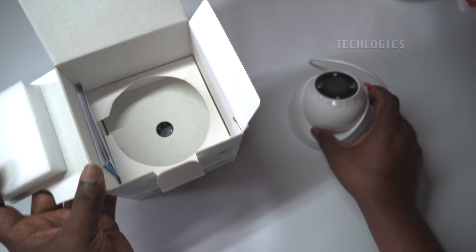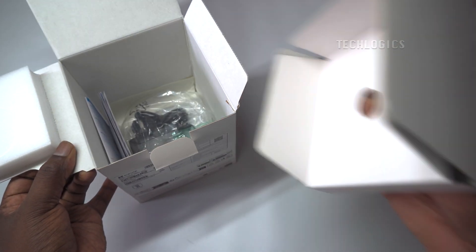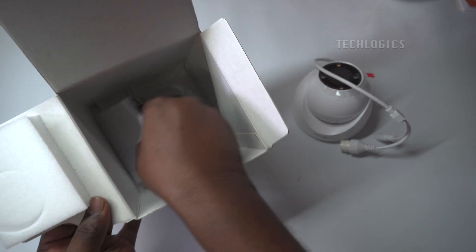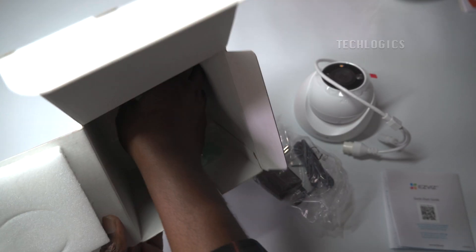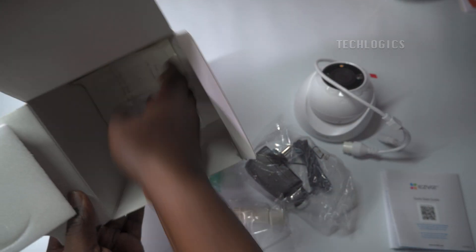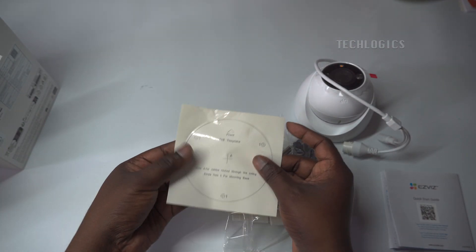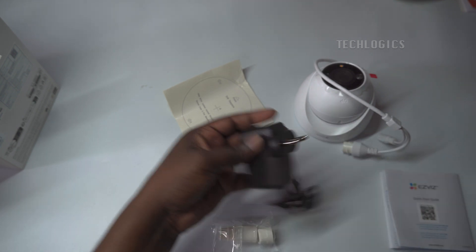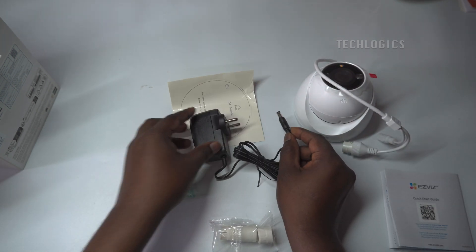Let's start with introducing and unboxing the camera. The EZVIZ H4 Wi-Fi dome camera offers impressive value for a wide range of security needs. Featuring a robust 2K resolution and a durable design, it's perfect for covering larger or busier areas. With advanced features like enhanced audio pickup, IP67 weatherproofing, and AI-powered human/vehicle shape detection, it ensures comprehensive security. Easily manage everything on the EZVIZ mobile app.